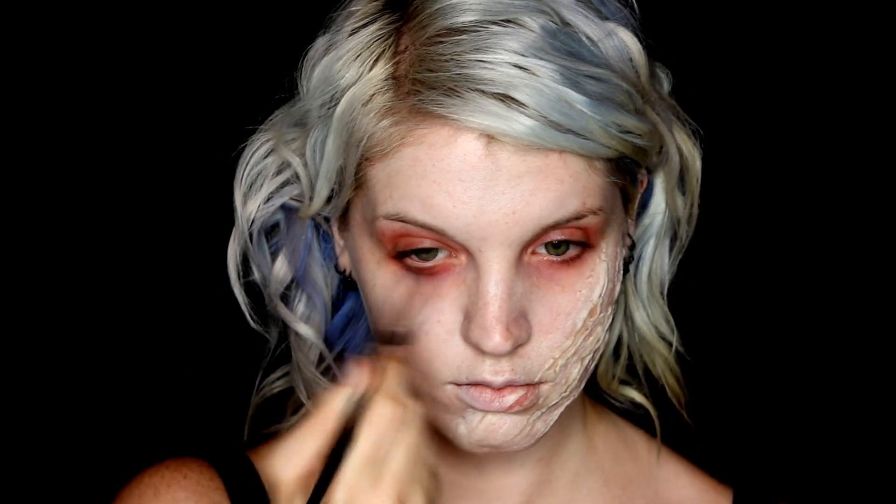Then with a cream red product, I just applied this underneath and on top of my eyes and blended it out with a soft fluffy brush. This was because I really want to start building up the irritated, sickly look around the eyes — as I'm sure if you really were poisoned and infected with a massive wound, you would not be doing too well. So I wanted it to look like you're really suffering with the infection.